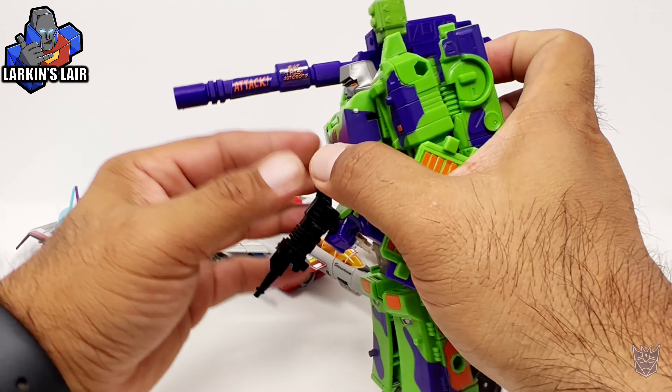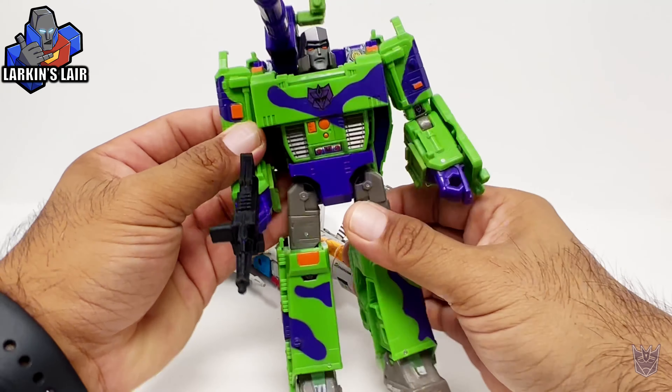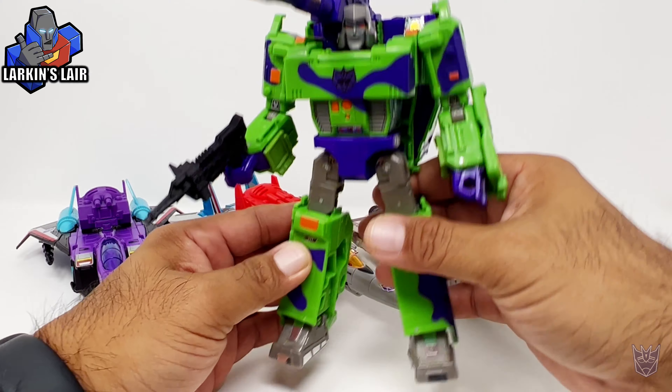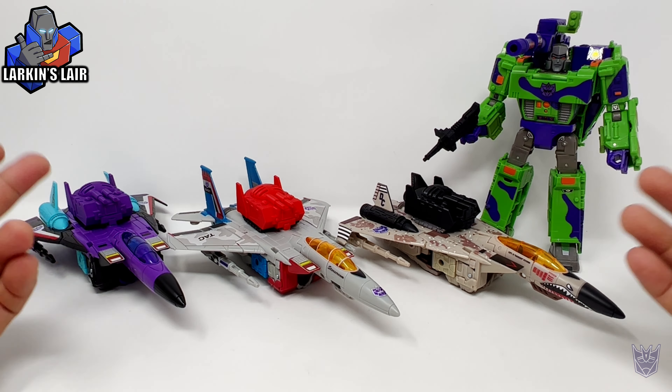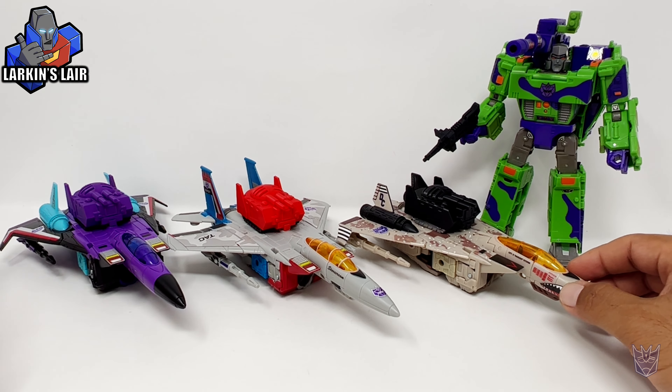Just to kind of add a little bit more to it. Really liking what Toy Hacks does for this figure as well. Very cool. Anyway, that is it for this video. These kits will be available on my Etsy shop later this week, maybe tomorrow or the next day.